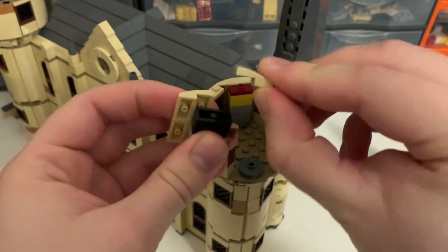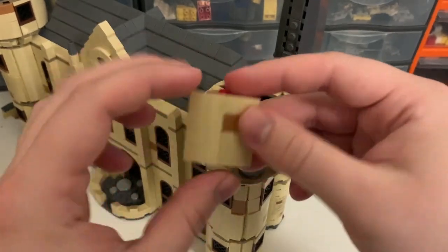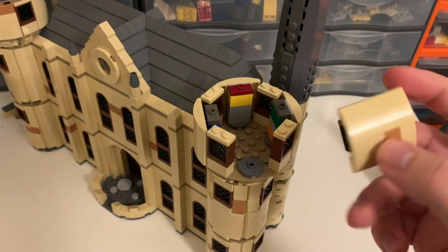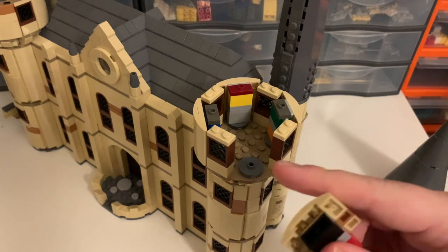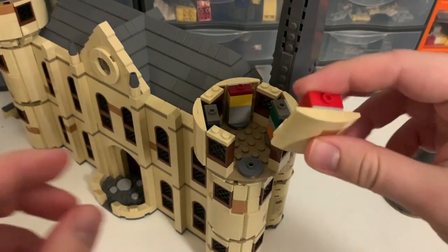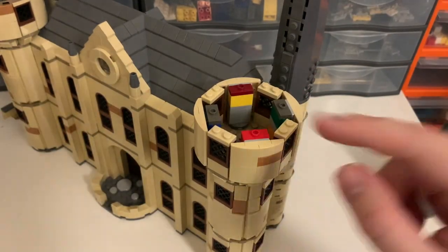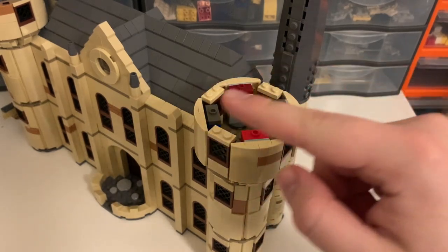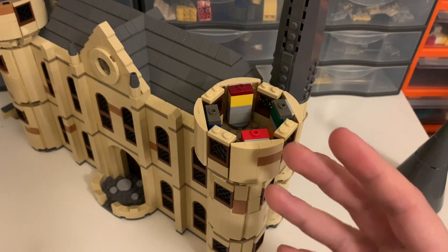The bottom ones are only held on by one stud. They don't quite have the right amount of clutch power, which I find kind of strange, but I haven't actually had any problems with them falling off by themselves. There are then these 2x2 round jumpers with a hole in the middle, which then studs in — of course it would be a black brick that you can't see — to the bar in the middle there. It does leave tiny little gaps on either side, and the result is not a complete circle, it's a little bit bulgy, but it means I can get the windows in. And once you put the circle back on top with the cone roof, I think the effect is actually really great.